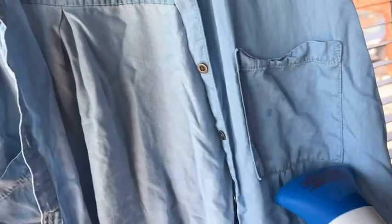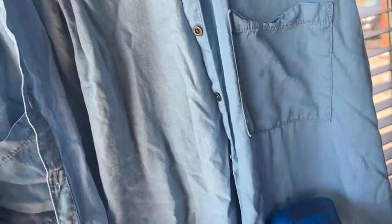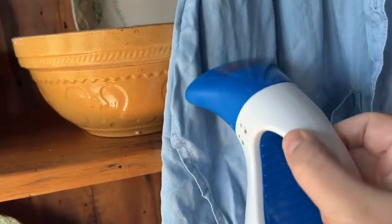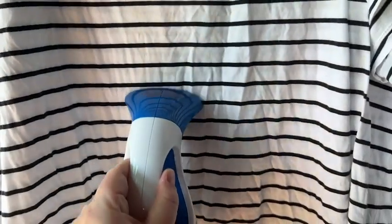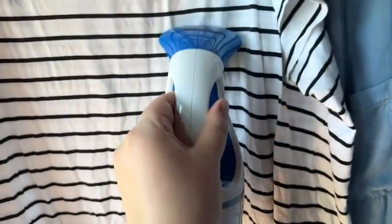The thing that impressed me the most about the steamer was how quickly it did start working. The steam was hot within 30 seconds, so you don't have to worry about waiting for the steamer to heat up when you're in a rush — the steamer is going to save you time in that regard.